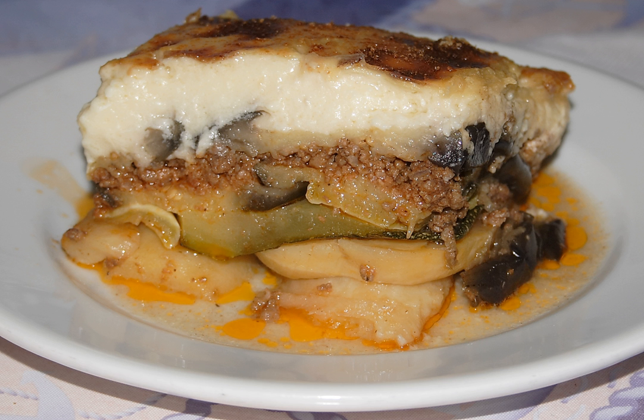A classic recipe has three layers that are separately cooked before being combined for the final baking: a bottom layer of sliced eggplant sautéed in olive oil, a middle layer of ground lamb lightly cooked with chopped or pureed tomatoes, onion, garlic, and spices — cinnamon, allspice, and black pepper — and a top layer of béchamel sauce or savory custard. The composed dish is then layered into a pan and baked until the top layer is browned.